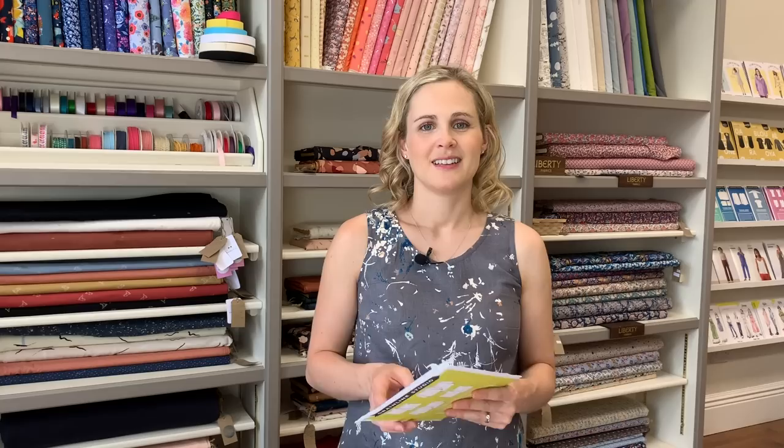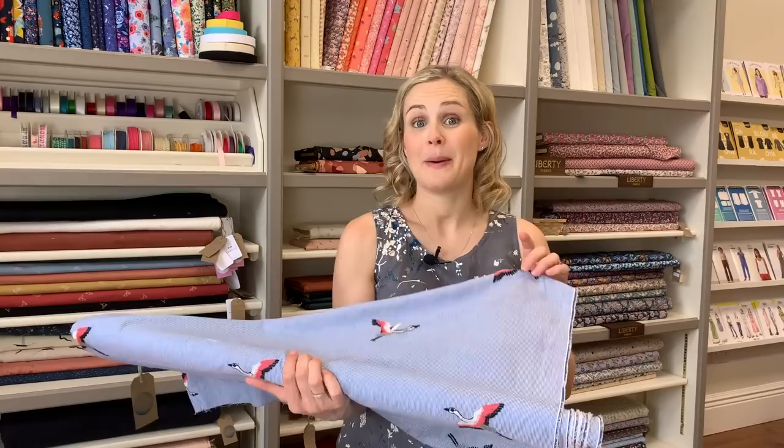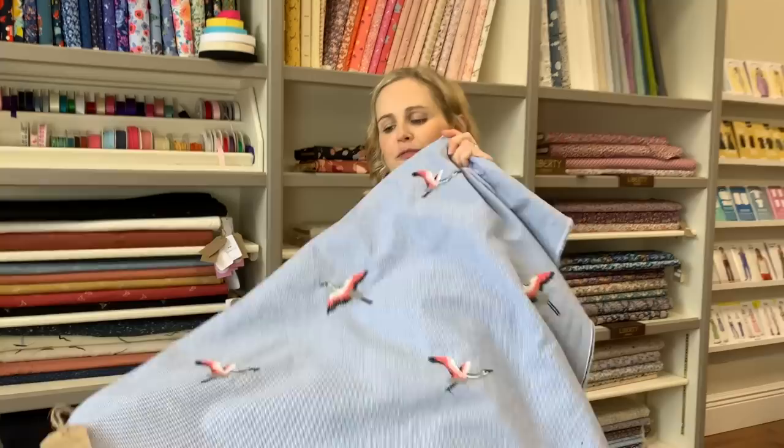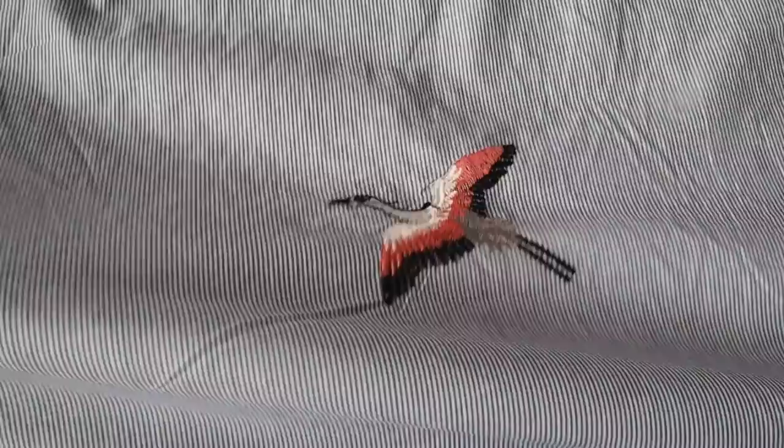The fabric I've chosen for this one is a lovely lightweight cotton with quite a fine pinstripe — actually very similar to the fabric I used for my own version last year, but this one has gorgeous embroidered cranes on it. I'll hold it up so you can see how it drapes and moves — it's really lovely and lightweight, and the cranes are quite close together so you get quite a few on whatever you're making. I think it would look really nice paired with some leggings or skinny jeans — just a lovely summery project.